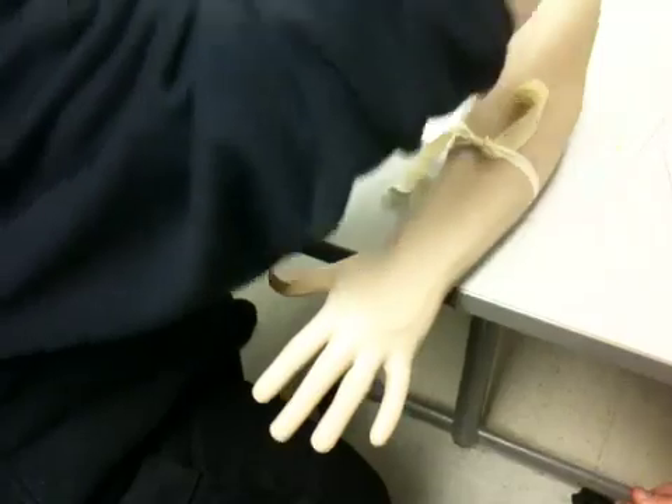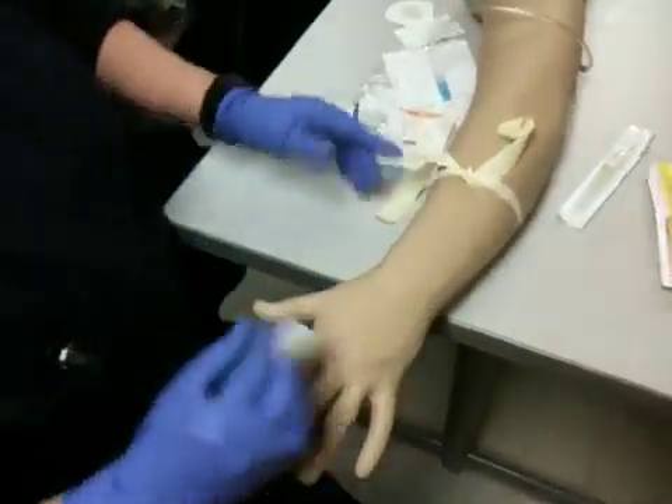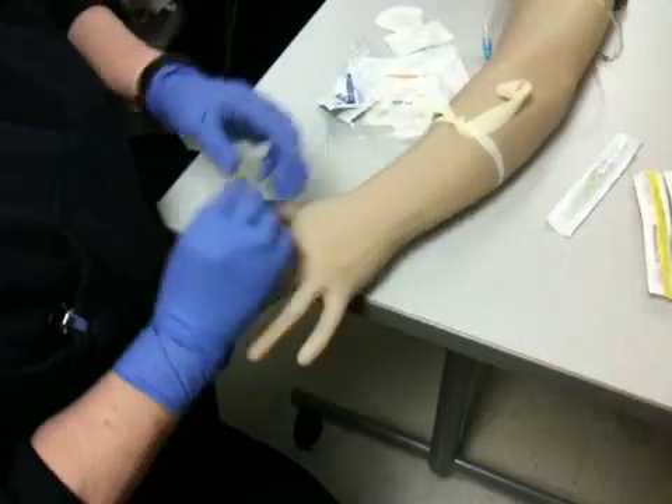Now, we cannot hold a tourniquet any longer than how long? Two minutes. Two minutes.